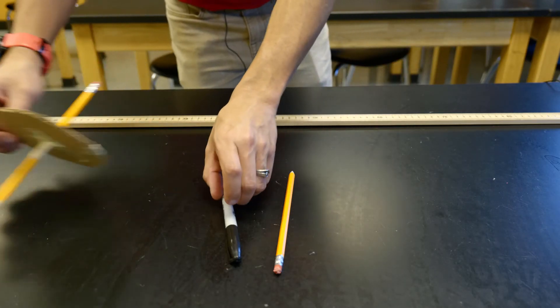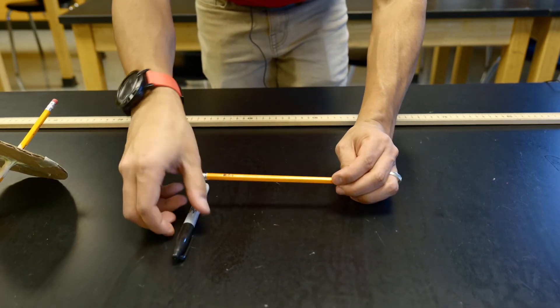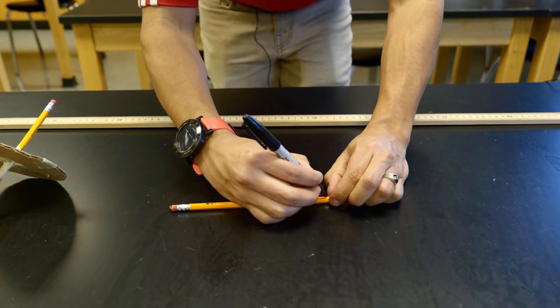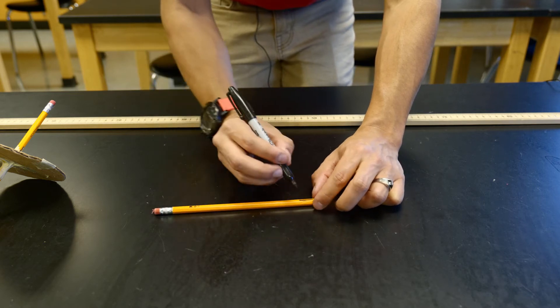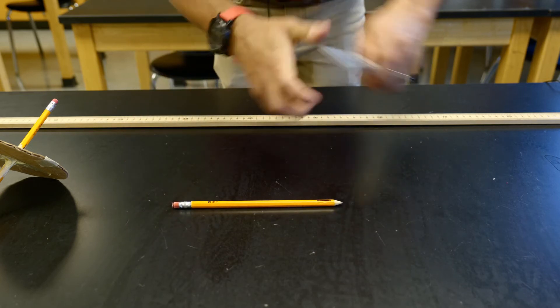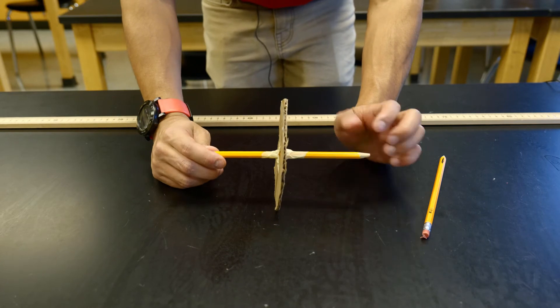We have a few materials here we're going to need for this lab. First up is a pencil, and what we're going to do is take a Sharpie and make a line on this pencil in black. This is going to be used to determine how many rotations this pencil makes as it rolls down the table. This will be our axle today, and we also have this little improvised wheel and axle that I've made.